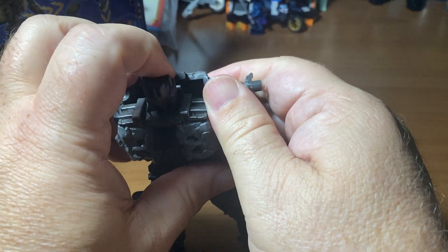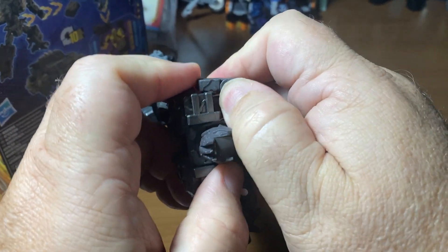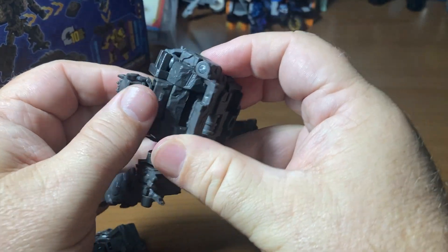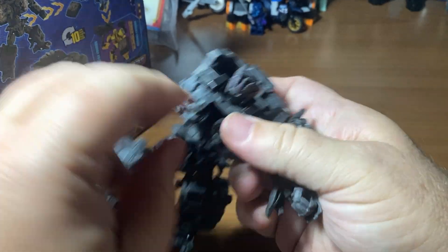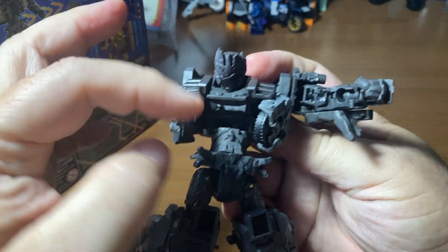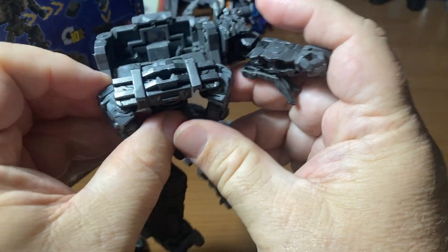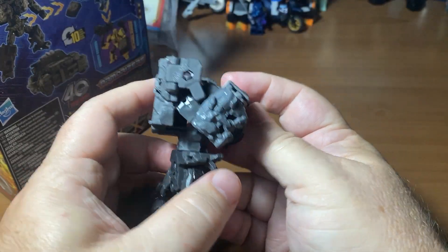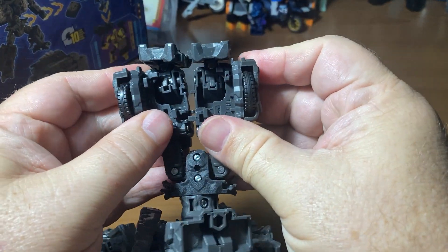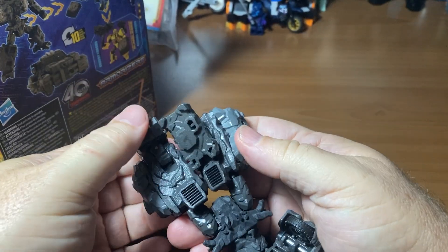I'm trying to disconnect this thing right here. That's a pretty solid back part. I'm going to assume that the wheels open up — okay, there we go. Usually you fold the heads back into these things, but clearly that goes forward. We've got wheels on the bottom that are coming out.